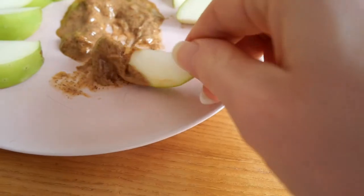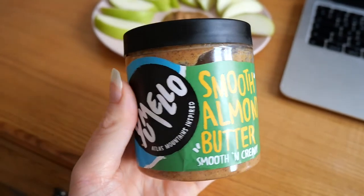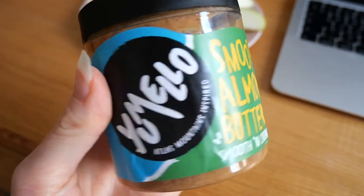As an afternoon snack I had an apple with a big dollop of almond butter. This one is from Umelo — it was kindly gifted — it's more on the runny side but it's pretty good.